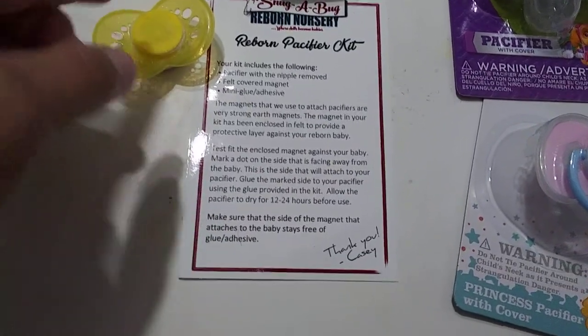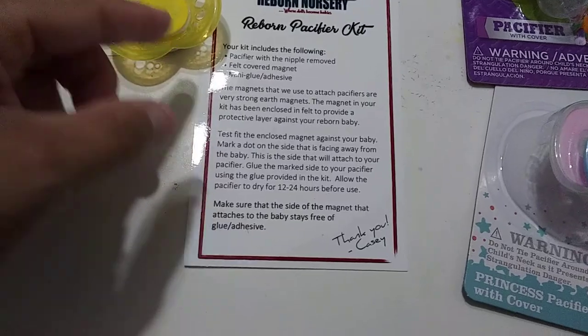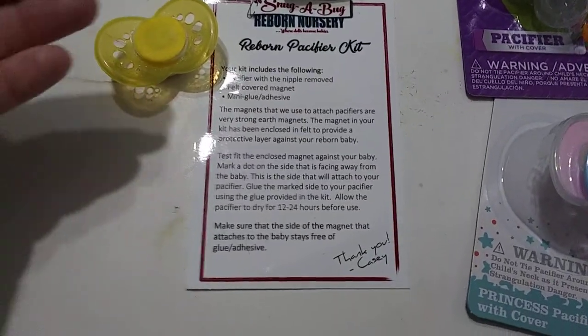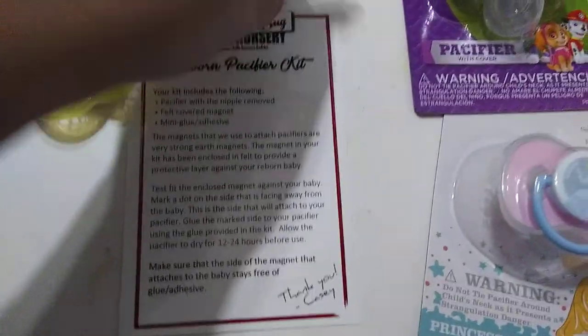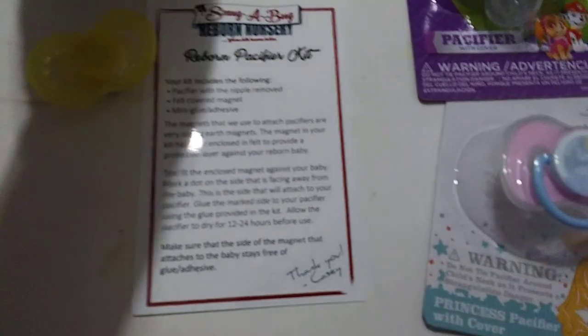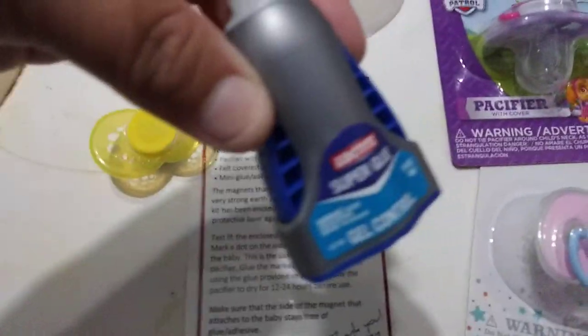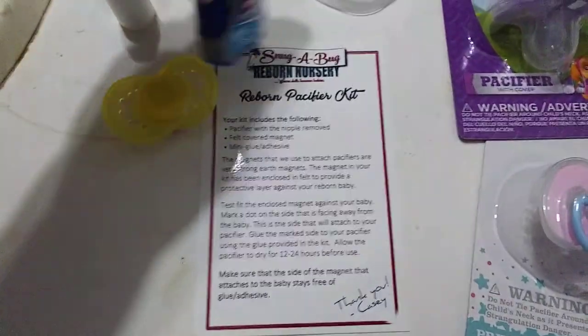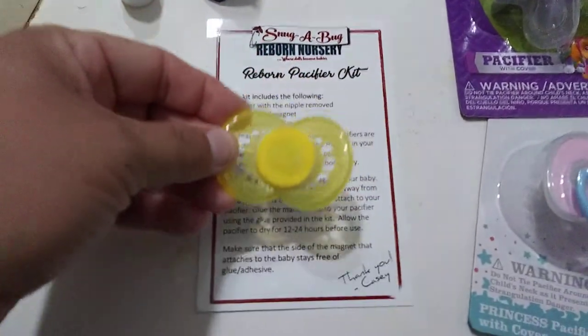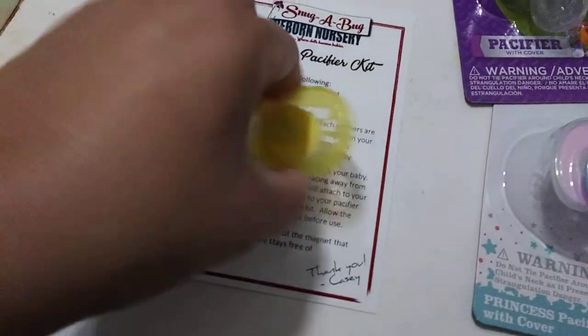First you test it on your doll to make sure you get the correct side, because otherwise the magnets will be repelling each other. It also comes with a small tube of glue — it looks like Elmer's school glue, but I used a bit of super glue to fasten the magnet onto the pacifier.